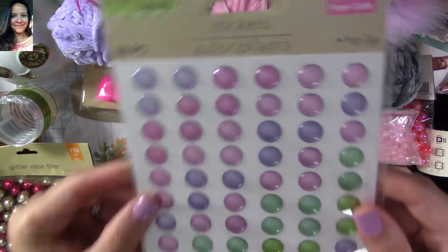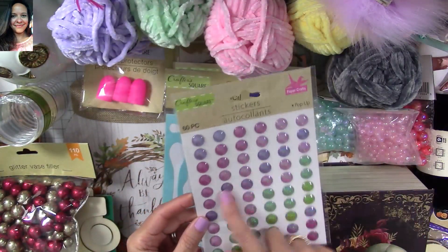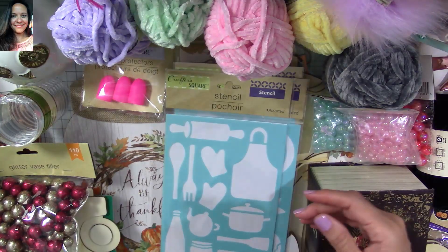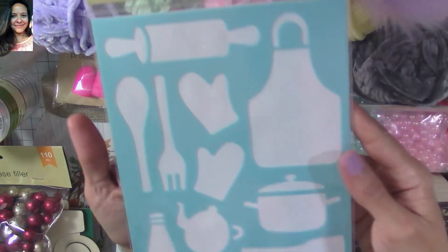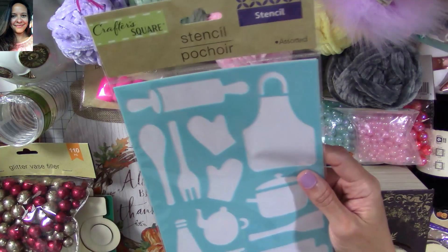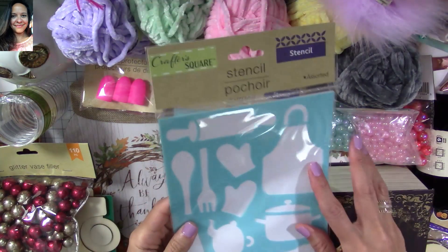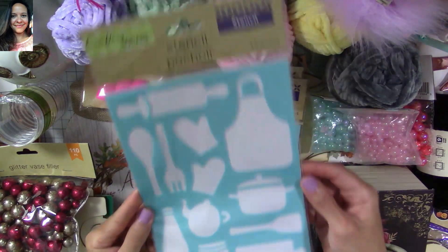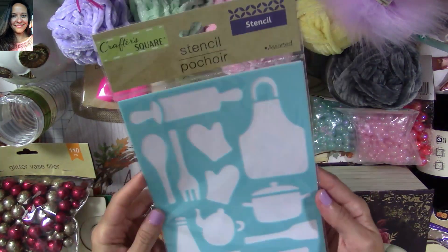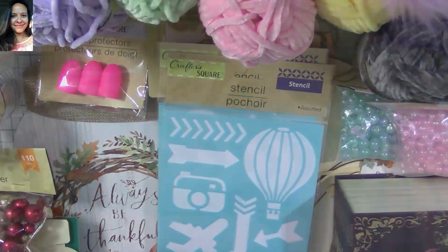I also found these little stickers — they're like little desert gems. I like those colors too and I'm going to use them for different projects. Look at how stinking cute these are — super adorable! These ones will be great for recipe books. If you make recipe books for your crafters, these are great to decorate them. These stencils are super stinking cute.